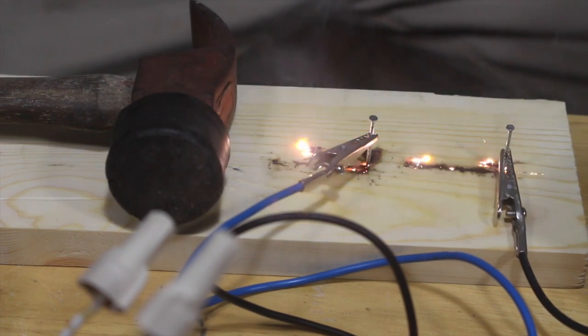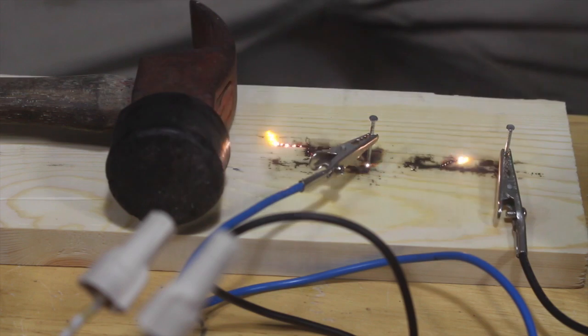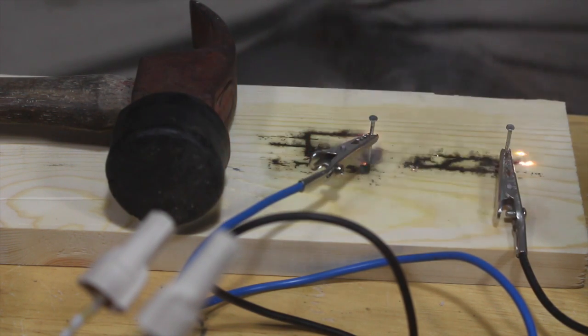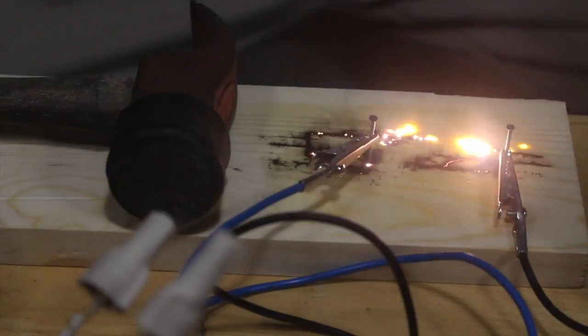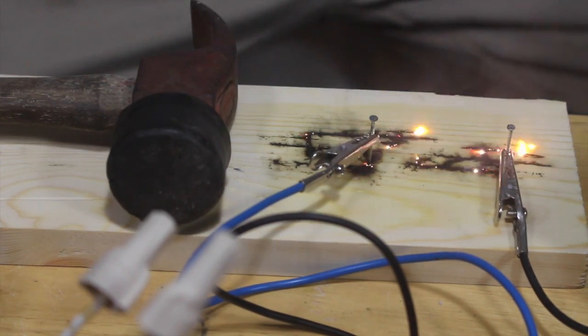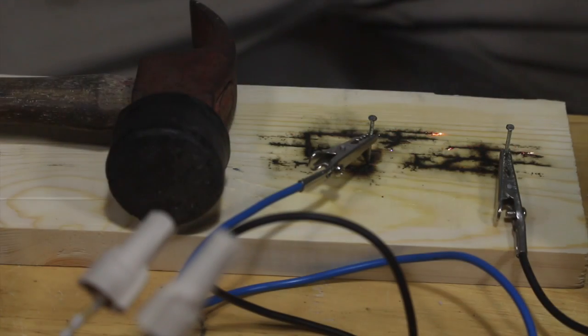Let's see if we can get those to go a little better here. Wow, that's kind of scary, but super cool at the same time.